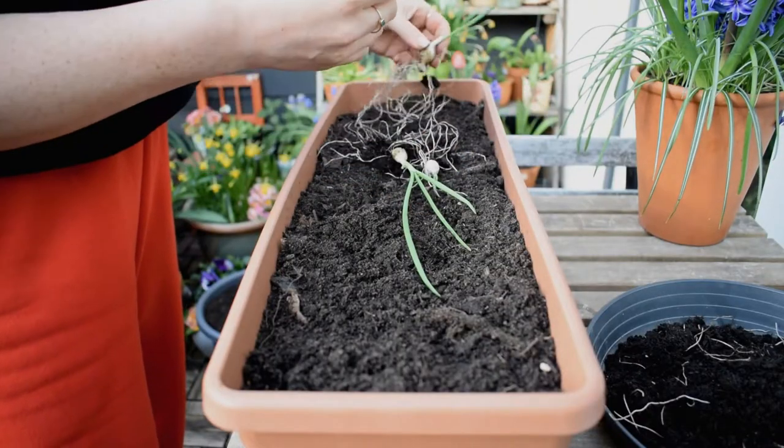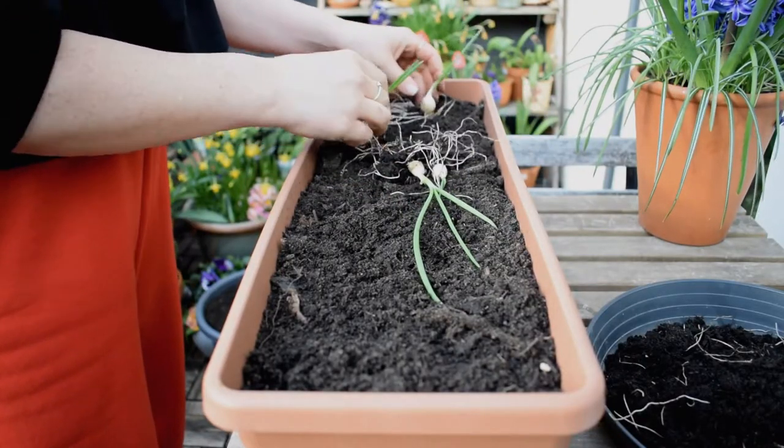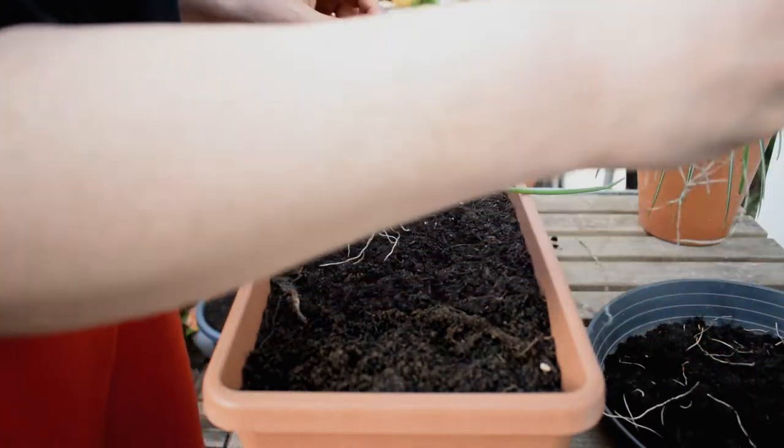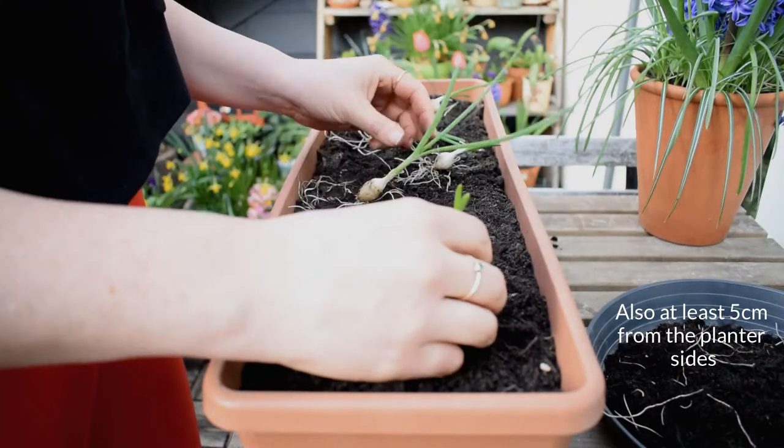I plant my onion sets on a zigzag — anything I grow in these thin planters I always plant on a zigzag. I do it with my lettuce varieties as well. This is to maximize space, which is my quest in this balcony garden, and I'm planting them around 15 centimeters apart.